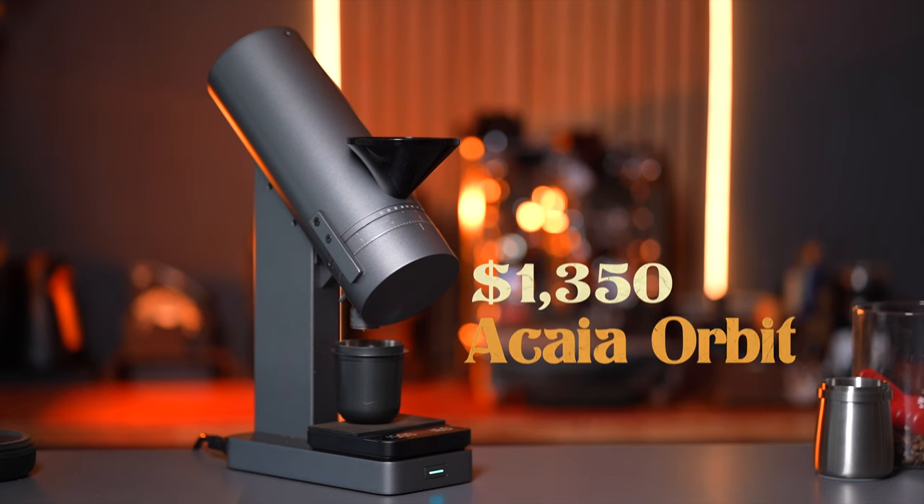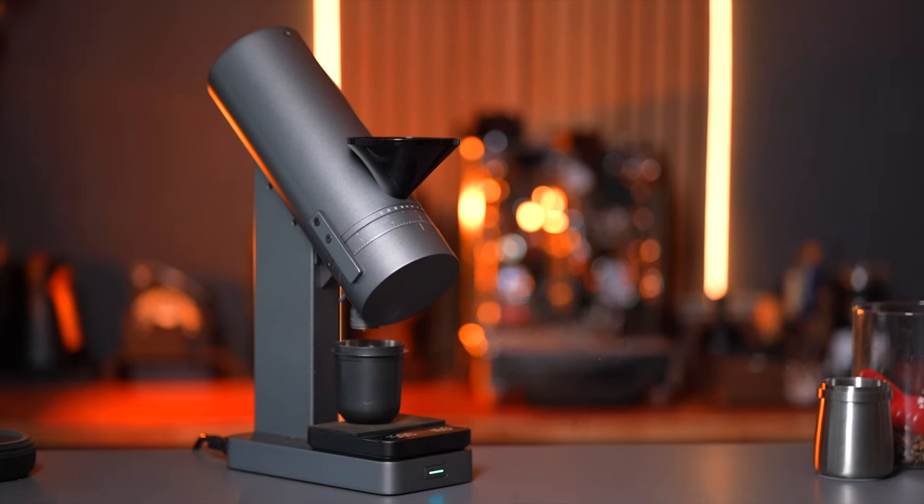I was lucky enough to hop in on the first run of units limited to the US, and I did pay the full retail price of this grinder, which is $1,350 plus $40 of shipping. This is by far the most expensive grinder I've ever owned and used.